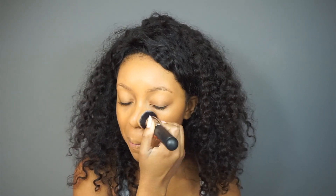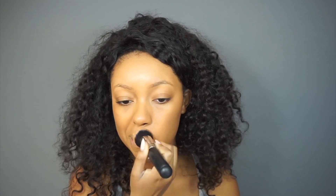I'm going to apply this with my Morphe M439 brush because this is a full coverage look, and for full coverage you want to use a dense brush like this. You can also use the Sigma F80 or F88 — either one of those brushes will be great for full coverage. If you're on a super budget, I would recommend the ELF powder brush. My favorite is the Morphe M439. I also have a video on my favorite brushes, so go check that out too.